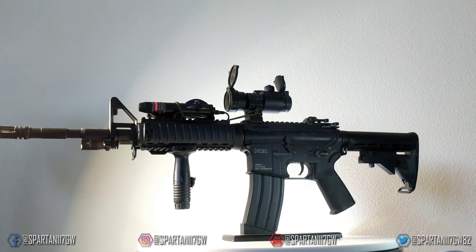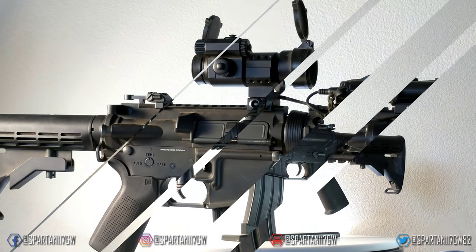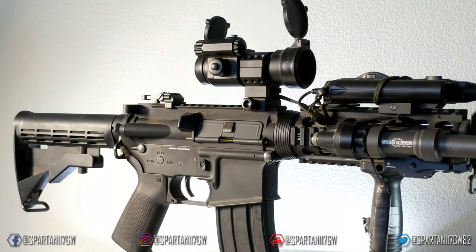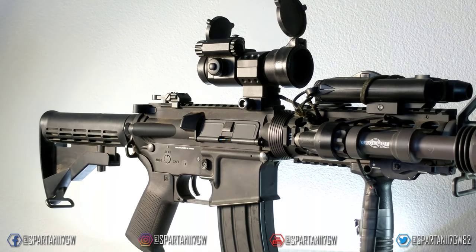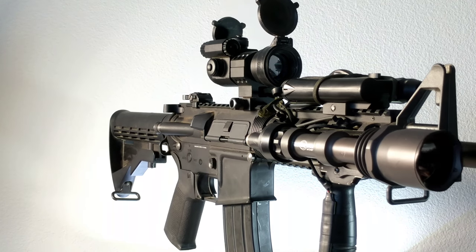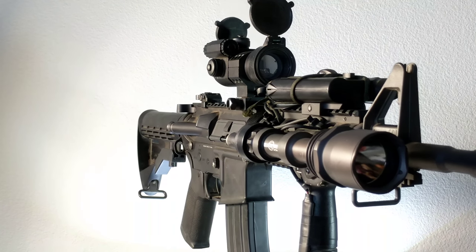I didn't really change the motor grip because once you have your hands on the gun you can't see it anyway. The Surefire M961 is OG and it really completes the look of this gun. A big thank you to EVIC for helping me set up the blaster.